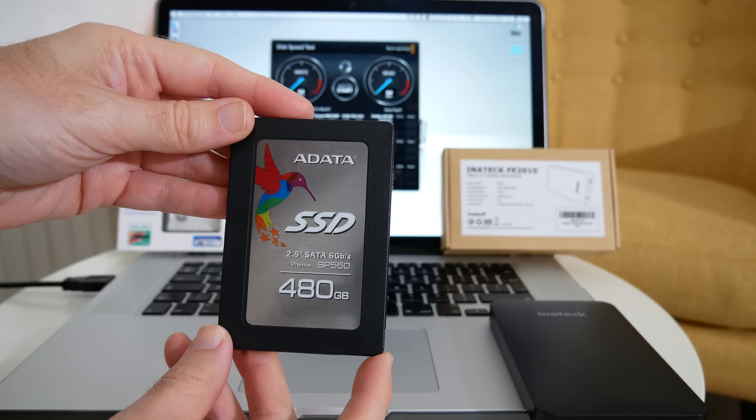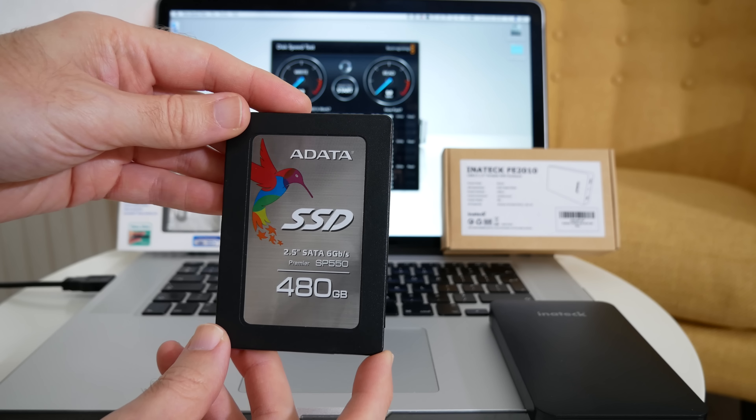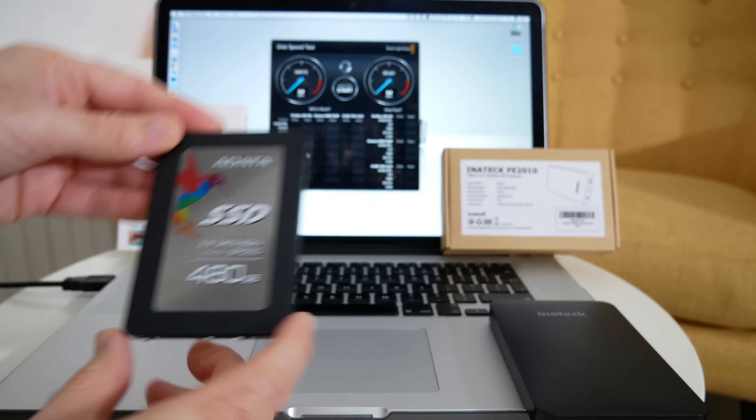I'm always looking for really good solutions to editing video on external hard drives, so this SSD should prove very, very useful indeed.